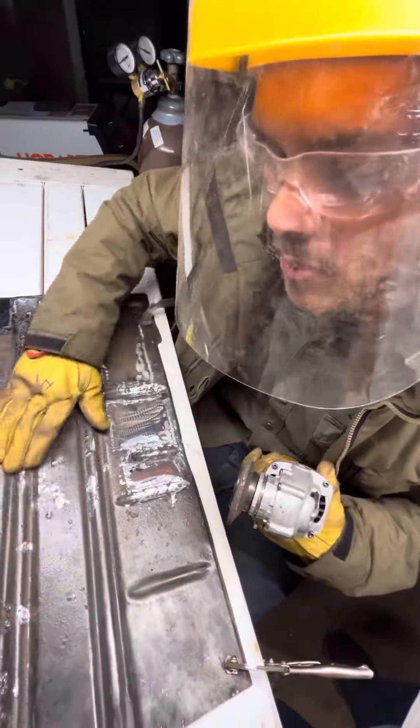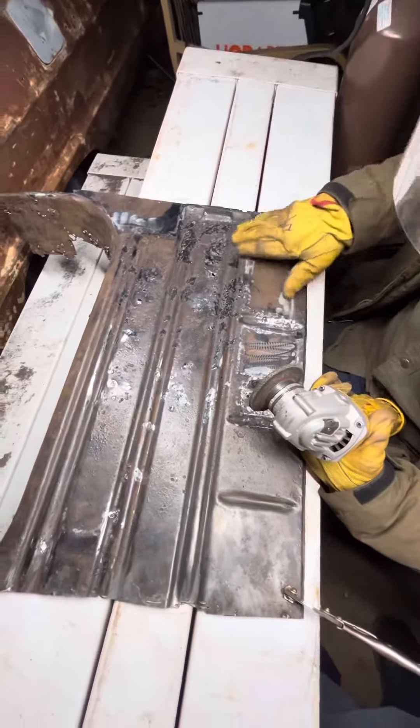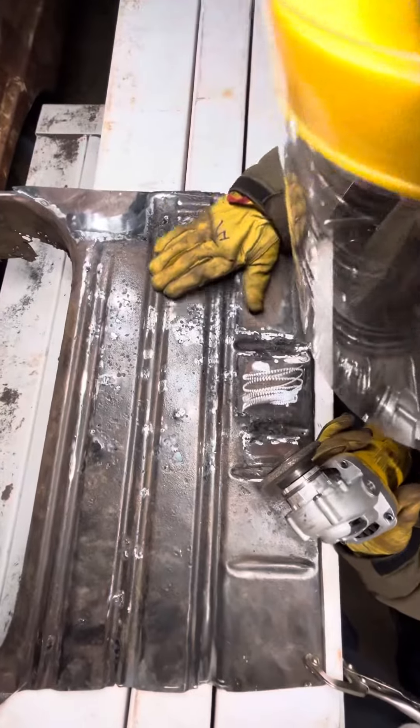We're going to take this trunk pan and put it in the back of that '63 there. It's where we took it from, but it was destroyed. We're here to restore things.